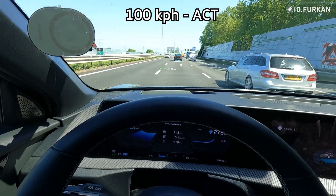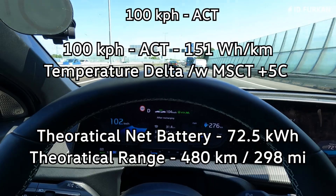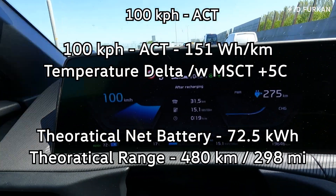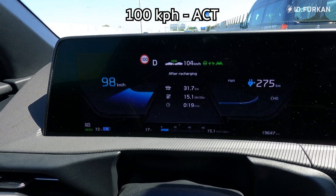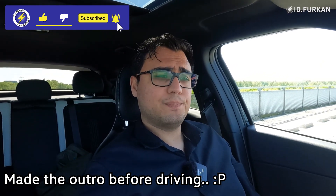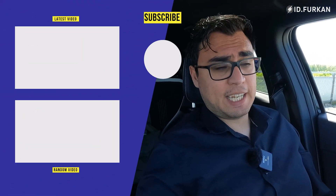We are coming to the end of the Amsterdam circle test — odometer reads 33.0 km — and we are at 151 watt-hour per kilometer. Not bad. So that were the multi-speed consumption test and the Amsterdam circle test. Results should be around the same but you never know.